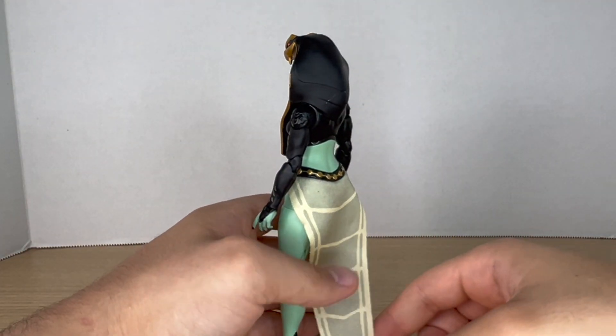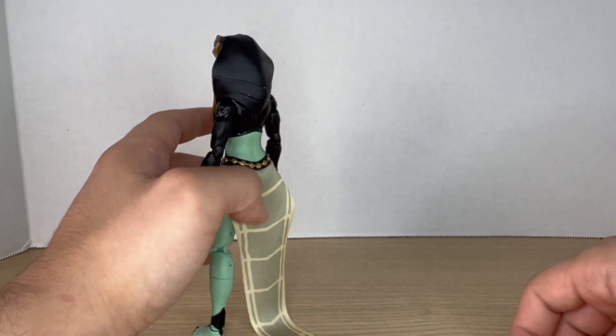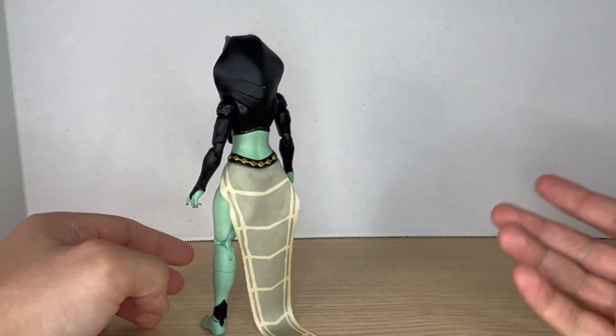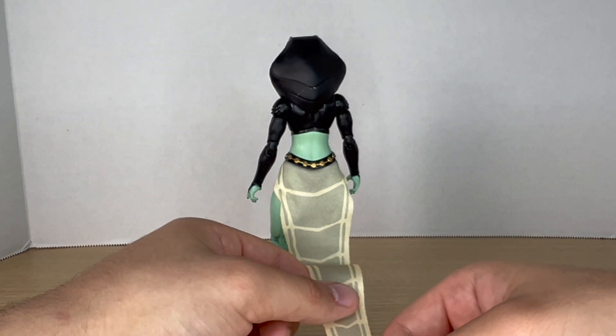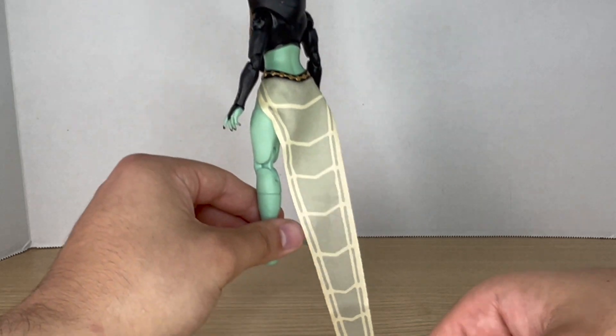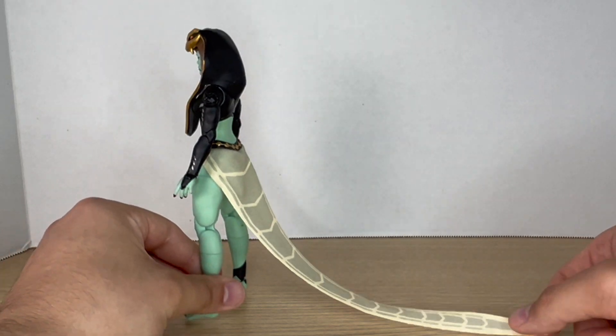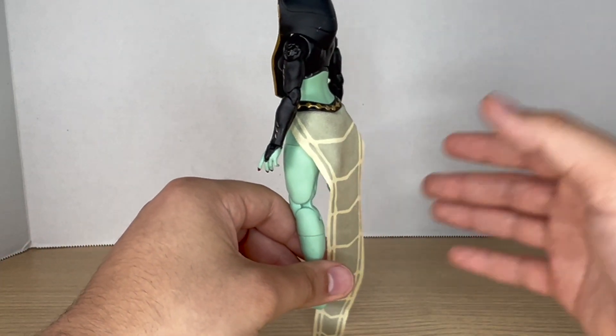Something I really like about the figure that I didn't expect to like so much is the tail or skirt — whatever this is — it looks really cool. Every product shot and even the packaging made it seem like it would be way too short, but I love how long it is. It's cloth so it won't get in the way of articulation.